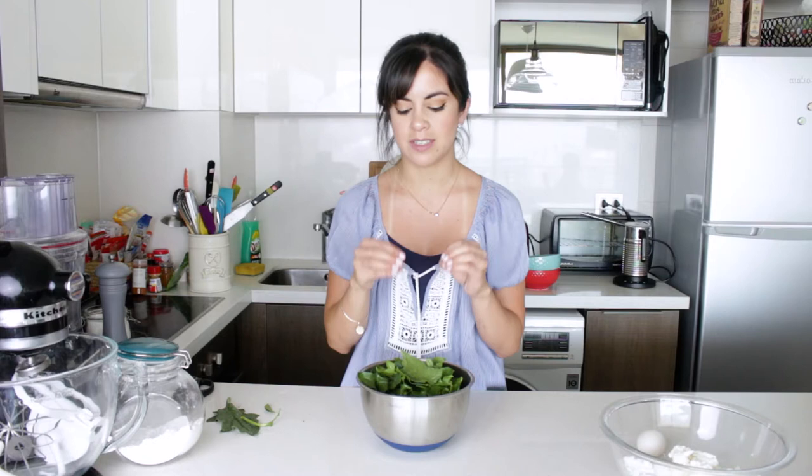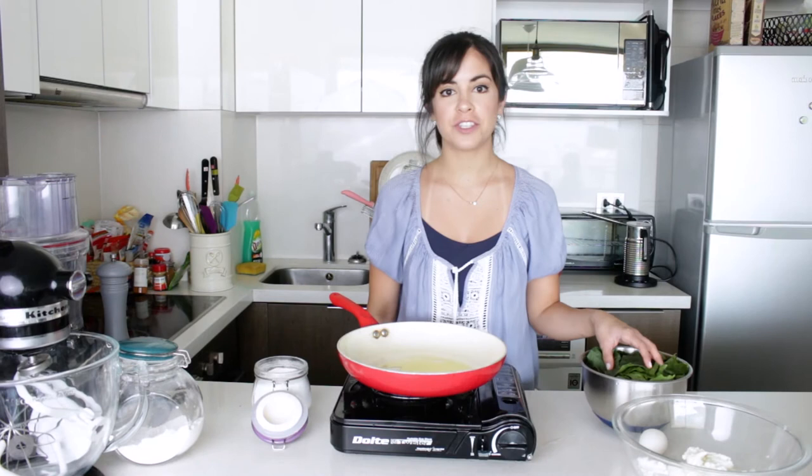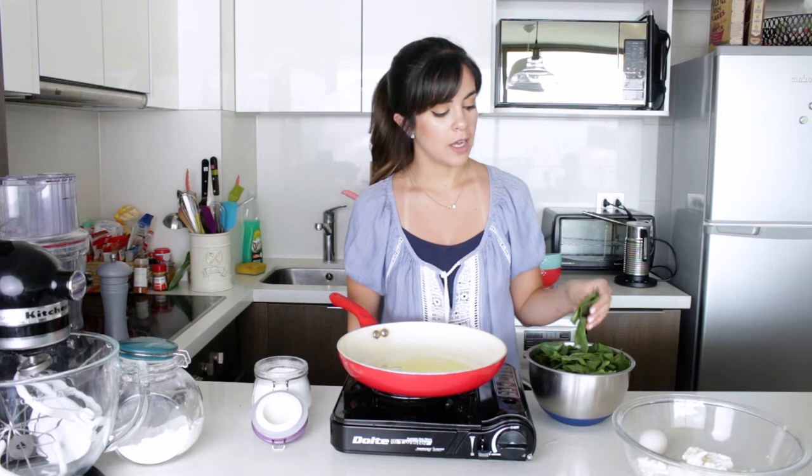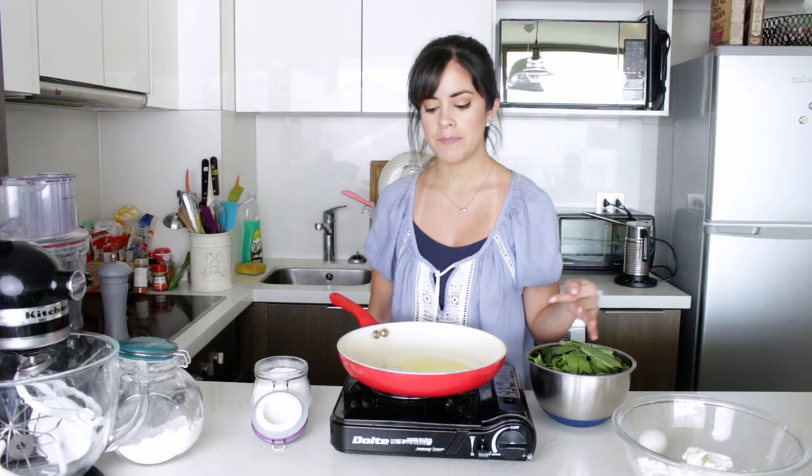We're going to cook the spinach on olive oil and I'll teach you how to make it so that it's still nice and green. Then we need to dry it, chop it up and put it inside our mix. I have some olive oil heating to a medium to high temperature. I'm going to put the spinach in all at once and add a good pinch of salt, because the salt keeps the leaves green — which is really important in Malfatti — and also the high temperature will help achieve that as well.